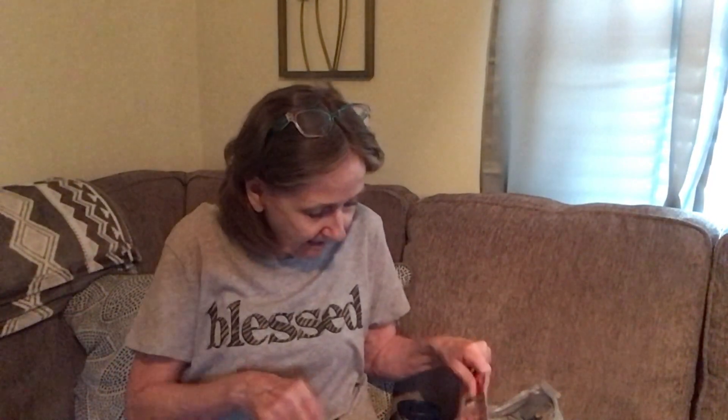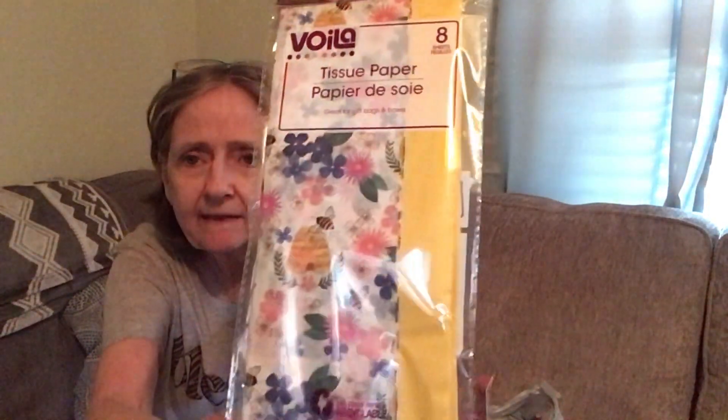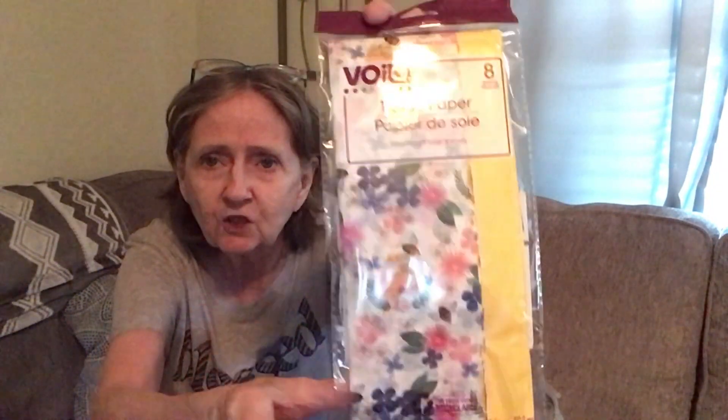I got this Voilà tissue paper — I thought it was so cute with the bumblebee and hive design, and yellow paper on the other side. You only get eight sheets, but I didn't buy it to wrap anything — I got it for crafting. I might use it instead of napkins for a craft project.